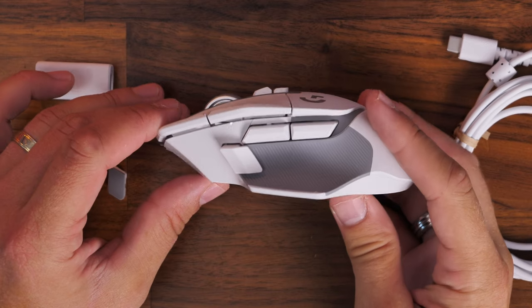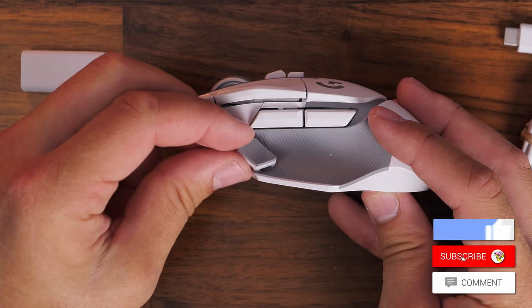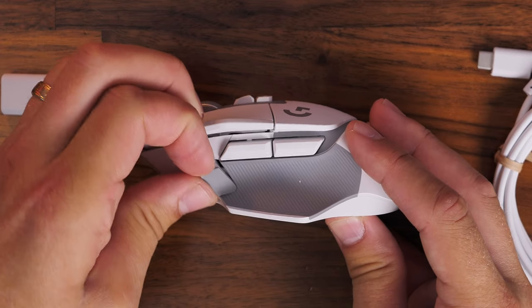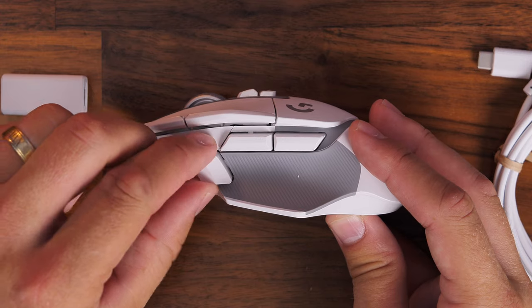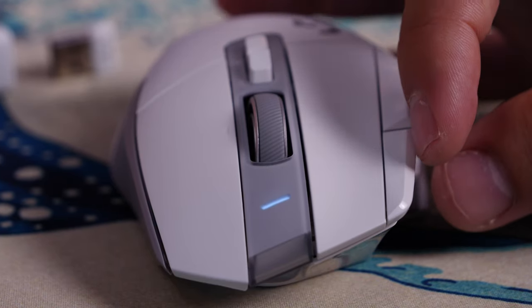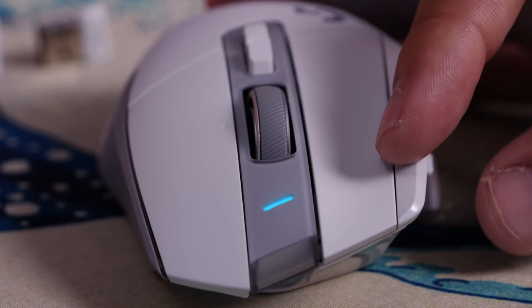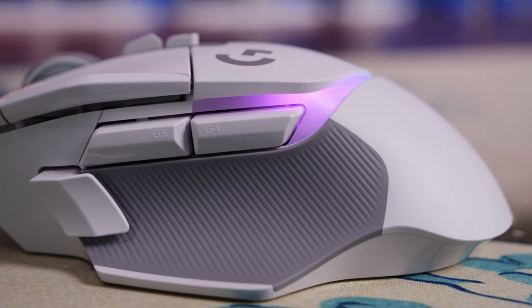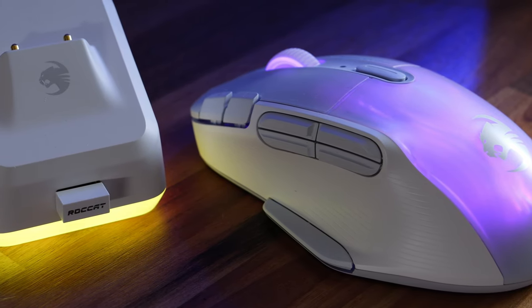With the G502X Plus you can remove the sniper button, turn it around, or put a little cap over that position. The sniper button lets you press and hold to drop into a lower DPI. It has 13 programmable buttons adjustable within Logitech software. There's a small LED on the front that shows when you're changing DPI level and flashes to warn of low battery. The RGB lighting is a strip running around the side and rear, whereas the Kone XP Air has lighting throughout the mouse body with 3D lighting and on the base station as well.